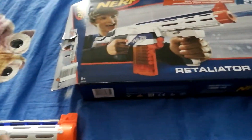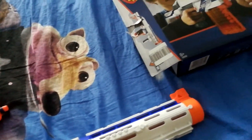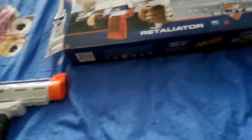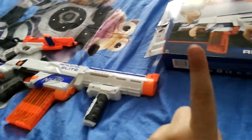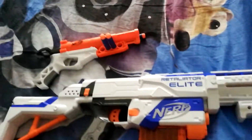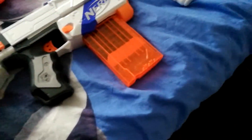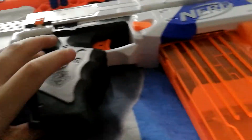So what I'm going to do is test out the Retaliator, test out the Double Down, and tell you a secret right now about the Retaliator and different Nerf weapons — something Nerf doesn't tell you that much about on Twitter or Facebook.